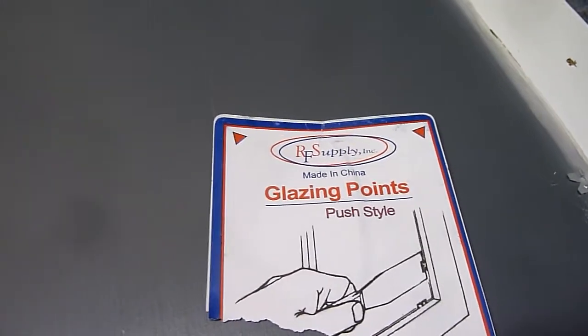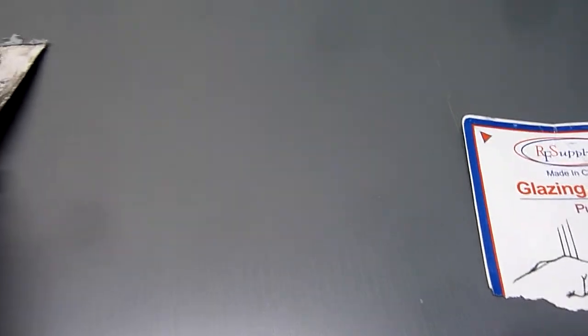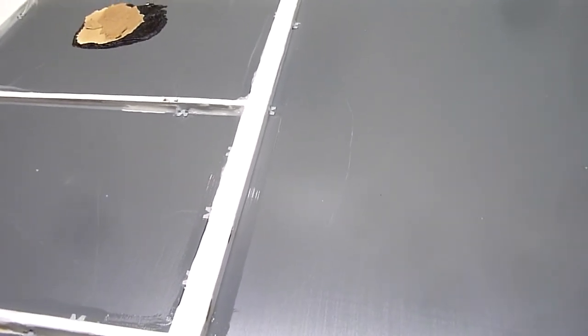Then I used what's called a glazing point — here's the package, which you can pick up at any hardware store; I got these at Home Depot. These have a nice little lip on them so you can actually push them in with a putty knife, just like this. You take it right up to the wood, give it a nice little push, and it goes right in. That'll hold it in place until the silicone dries. You could remove them at that point, but I'm going to leave these in for a little extra security. So that's how I did the installation.